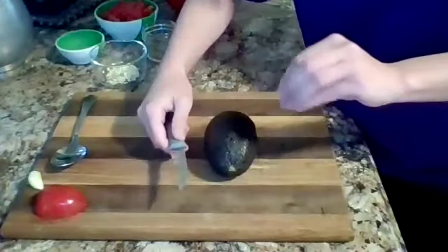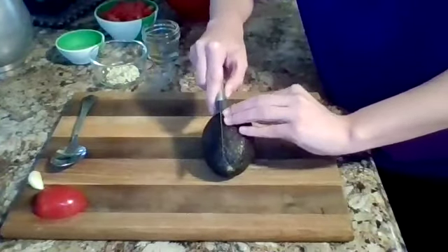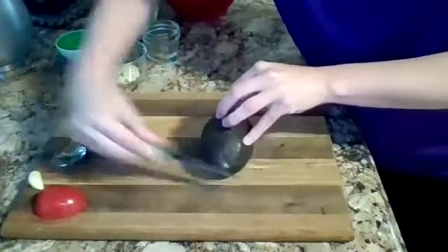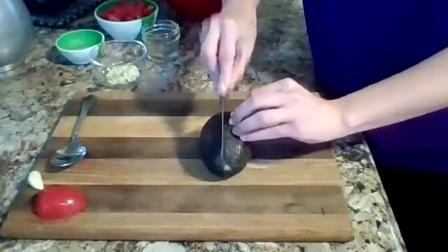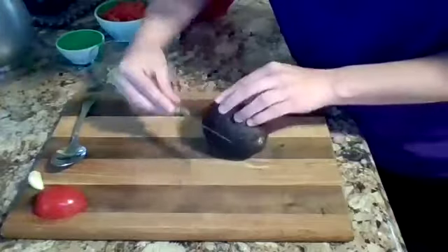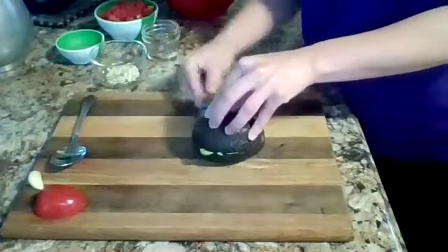When you're cutting anything, you always want to make sure you keep your fingers out of the way and they're not in the way of the blade. First, we're just going to cut a little bit of avocado right here. Then I'm going to turn it sideways like this and continue cutting all the way around.